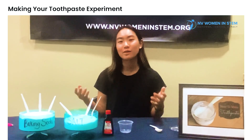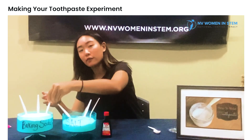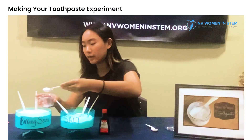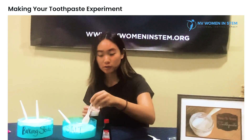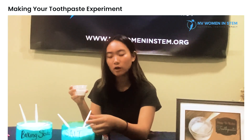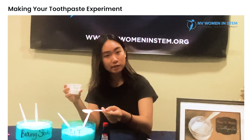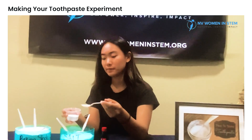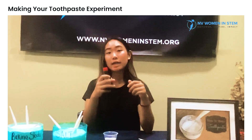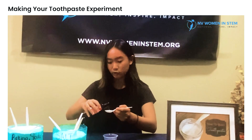So today we're going to be showing you how to make toothpaste. First, you want to start off by adding four teaspoons of baking soda, then one half teaspoon of salt — so it's just not that salty — and after that, you want to add one tablespoon of peppermint extract or your extract of choice.